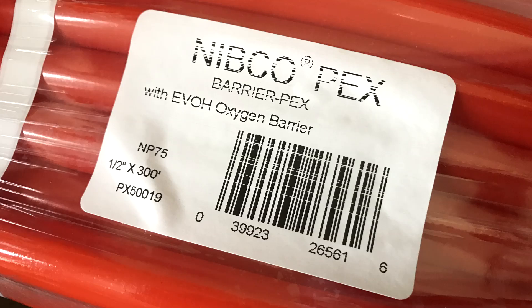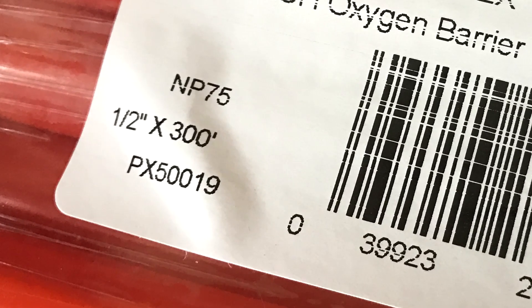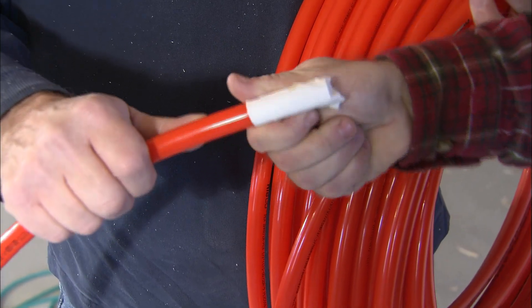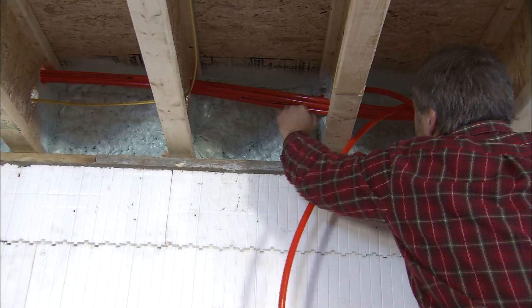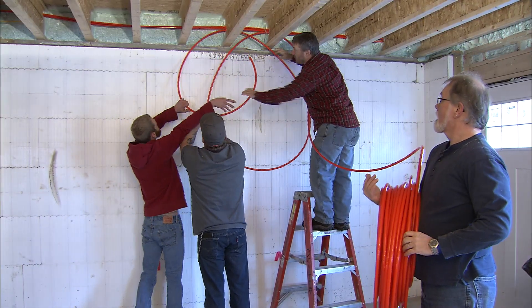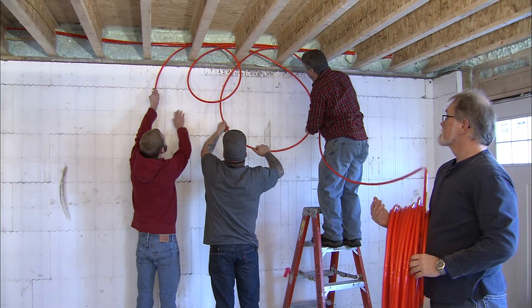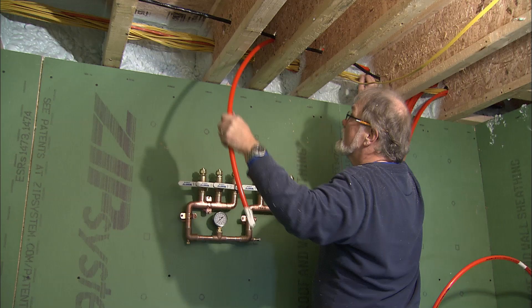Before starting, be sure to check the labels on the tubing to be sure you are using the right rolls — it is common for some zones to call for 250 foot rolls while others may call for 300 foot rolls. Be sure to tape up the end of the roll to keep dirt and shavings out of the system. Starting with the circuit furthest from the manifold, go to the last joist bay and feed the end of the tubing through the hole in the joist back toward the manifold. Use a second person to handle the roll so that it won't kink, twist, and become hard to handle. Make a loop in each bay, then run the end of the tubing back to the manifold and secure it, leaving enough length to connect it later.